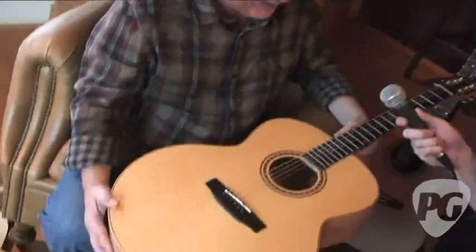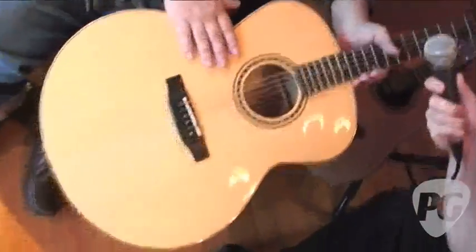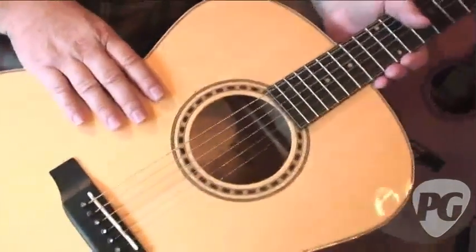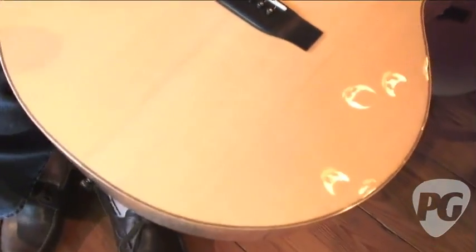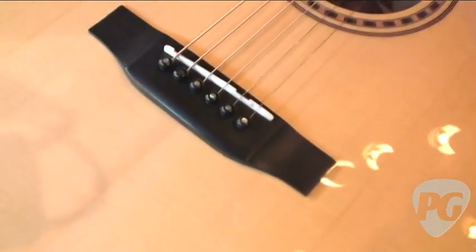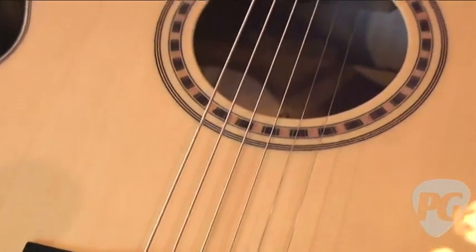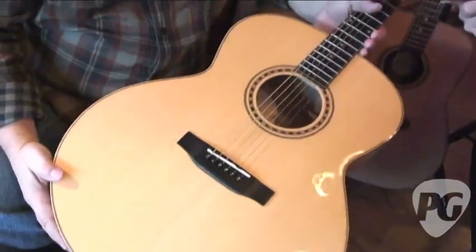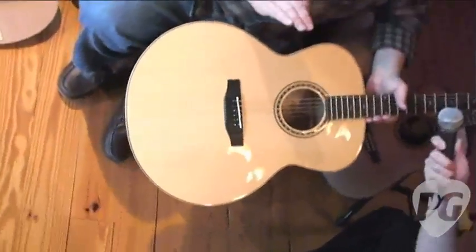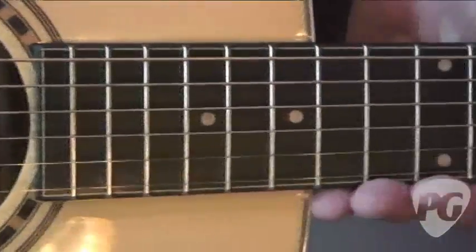So here we have an actual Bedell brand model. You want to tell us a little bit about this one? I'd love to, Jordan. These are my babies. This is from the Bedell Performance Series, named Performance because it's a guitar that you should record with, you should have on stage. We've had recording artists say they'd rather record with this than their high-priced custom guitar because they just really sound fantastic. They're all solid wood — there's not a piece of laminate in any Bedell guitar we offer.